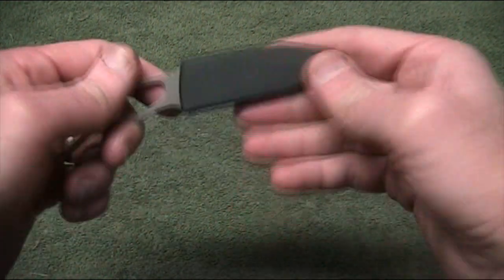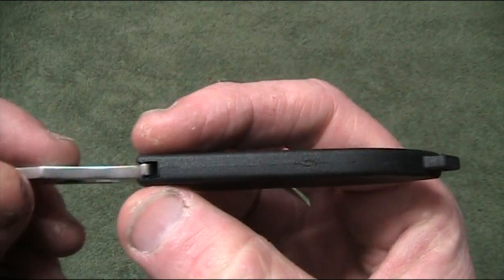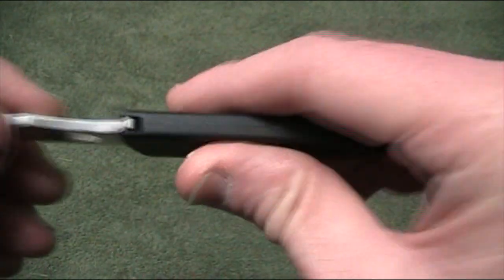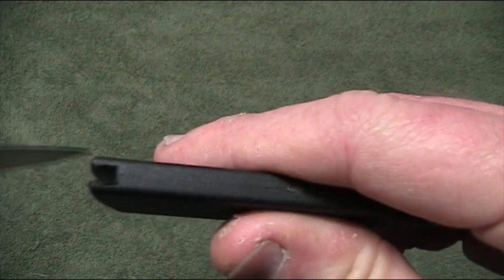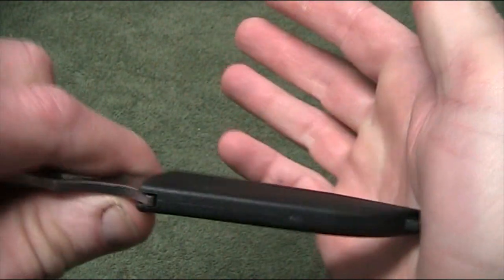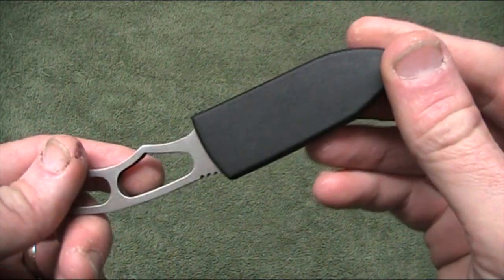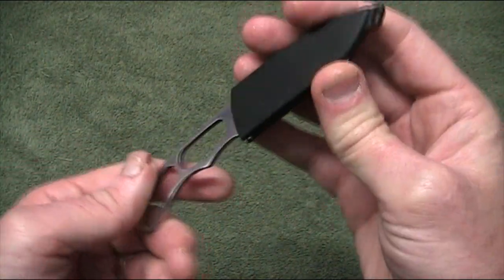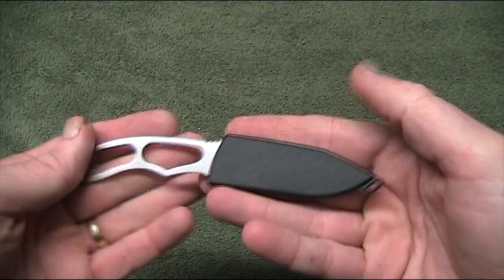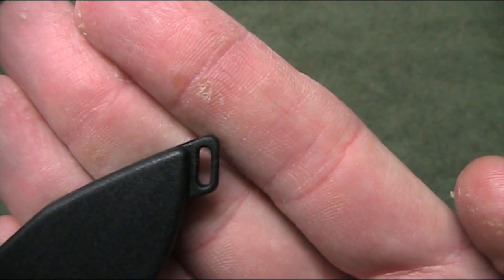So this is the knife. It comes in a little plastic sheath and the retention is simply by a section at the bottom where the knife slips in. There's a cut-out section and it just presses in — no real audible click or anything, but it seems quite solid. I'm not sure I'd want to be wearing this as a neck knife, but in your pack or whatever it's perfectly fine. It does have a little rectangular loop.